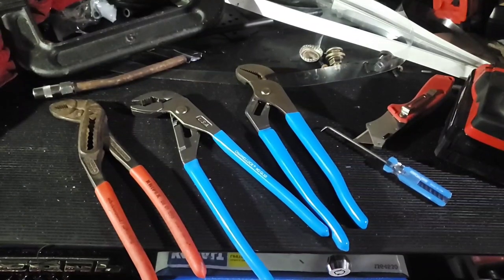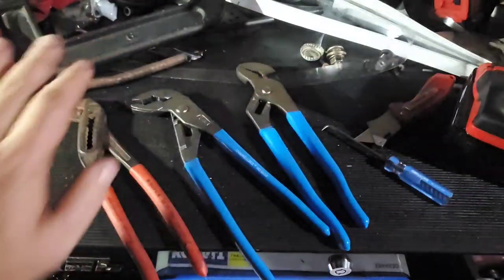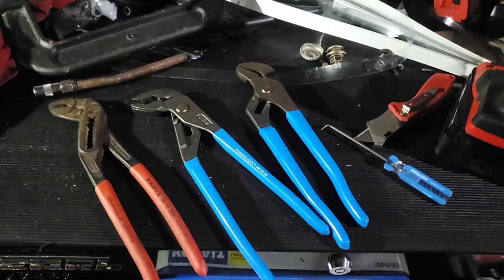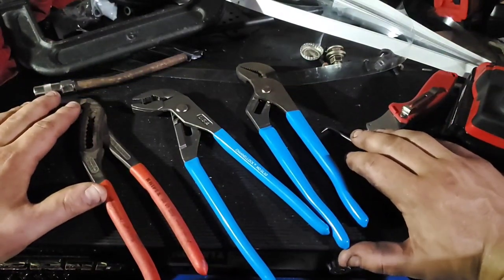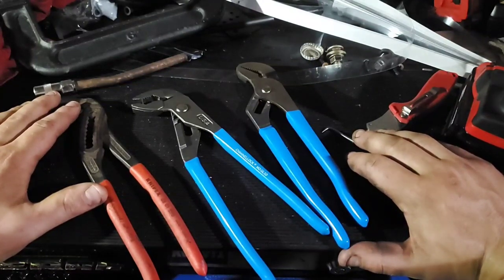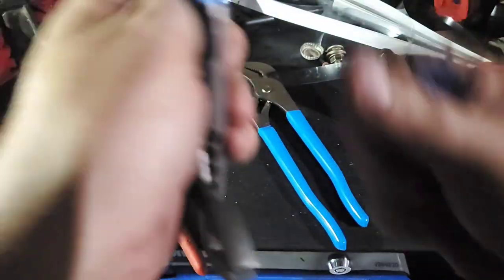Alright guys, let's try this again. I literally just talked to myself for 12 minutes straight about these Channel Locks, did a full review, hit the stop button, and then must have hit the back arrow because it just didn't save the video. So I'll do this a little quicker — I've got things I gotta get done.